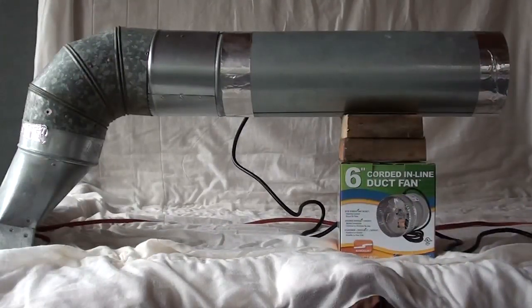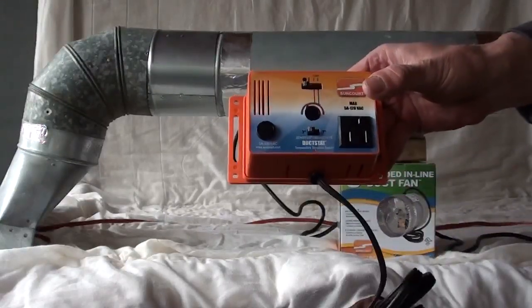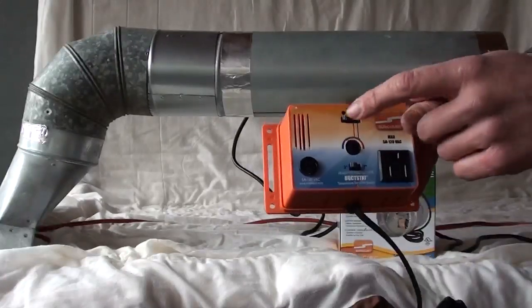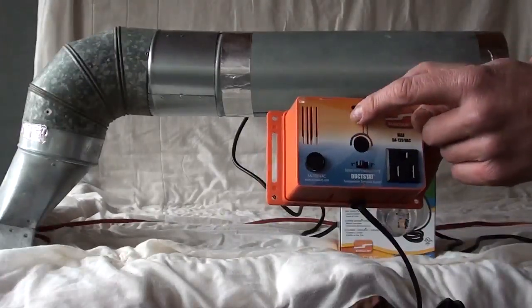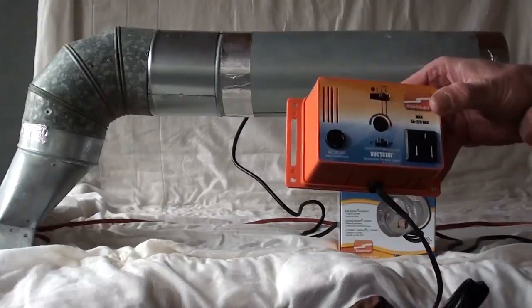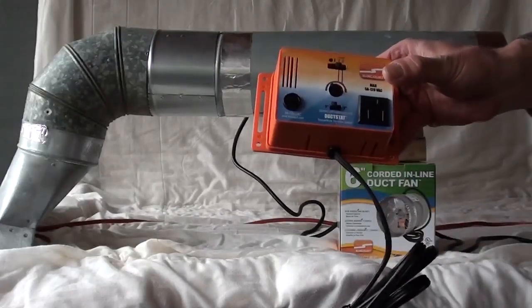But with a simple thermostat unit — they sell these at the do-it-yourself hardware store — this one's called Duckstat. The idea is it has a heating or cooling setting. I'm going to put it on heat, and there are some sensitivity controls. I'm not going to get much into that because it's pretty straightforward.